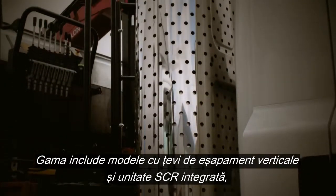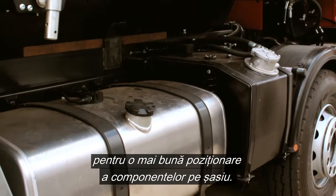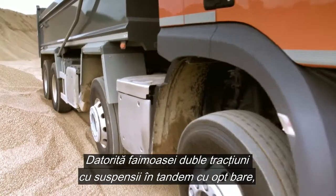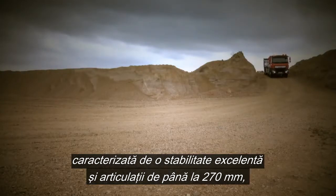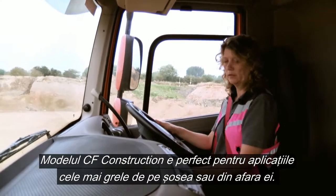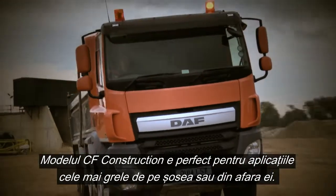Available with vertical exhaust systems with an integrated SCR unit for additional component positioning on the chassis. Also thanks to DAF's famous double-drive 8-rod tandem rear suspension, which is characterized by excellent stability and large articulation up to 270 mm. The CF construction model has been designed to suit the toughest of on- and off-road applications.